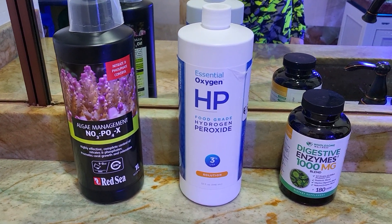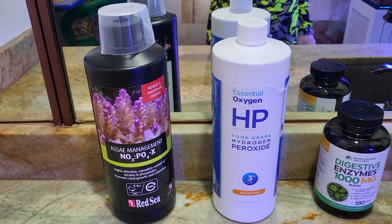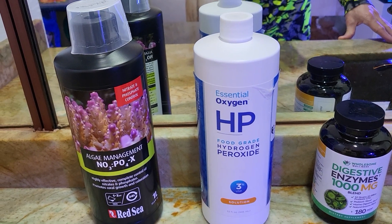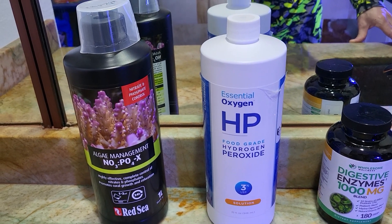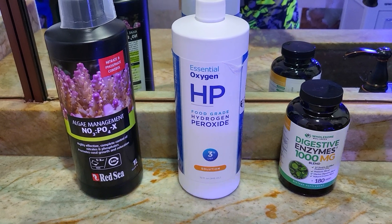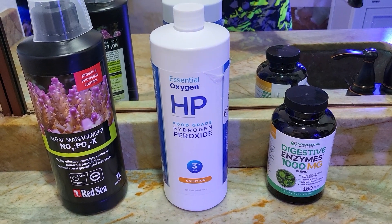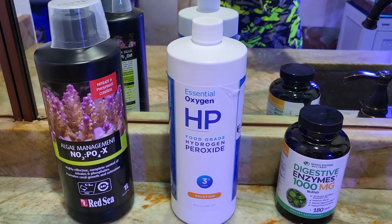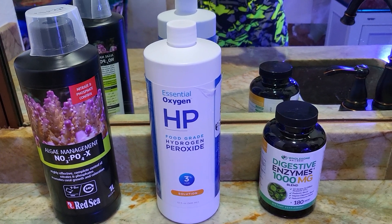So that's the Alfa Reef. And this is the food grade hydrogen peroxide that I use to dip my frags and new corals that I get in. To clarify though, I don't dip the whole coral in there — I just dip the frag plug. Instead of breaking off the coral and resetting it in a new plug, I keep the original coral and the original plug, and I dip it in this food grade hydrogen peroxide, which I got off of Amazon. I just dip it for about a minute in a little Tupperware container, and so far so good.